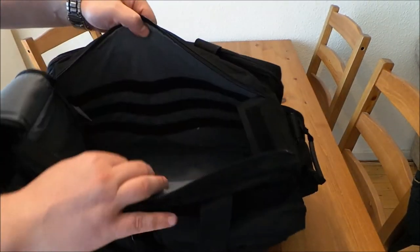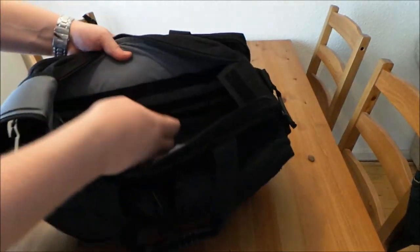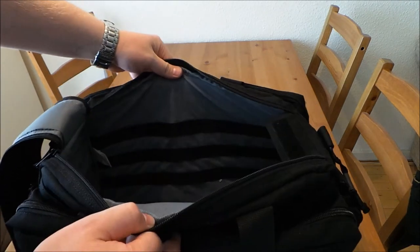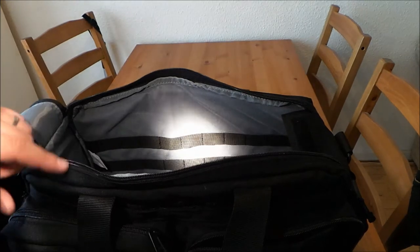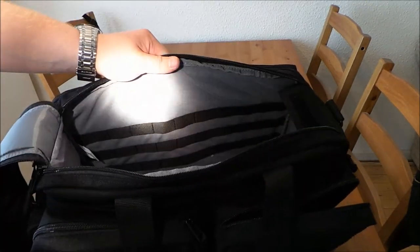Inside is grey, soft material on both sides. And you have three rows of MOLLE — it's kind of hard to see, but here you can see three rows of MOLLE.